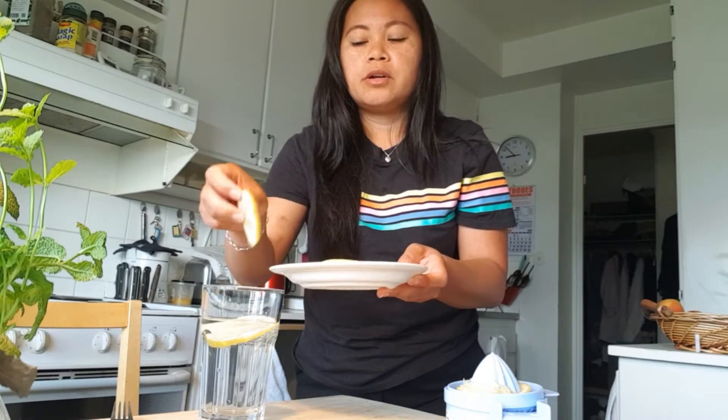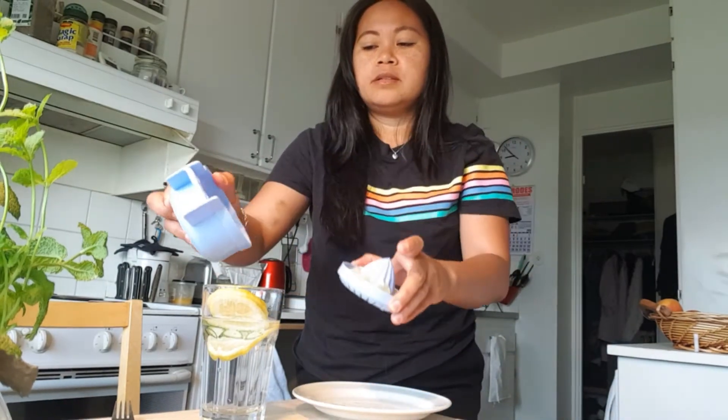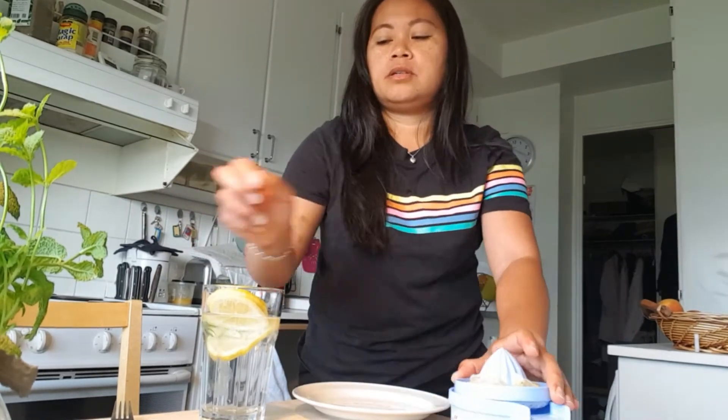Reduce the water, add some extra lemon juice, stir it, and it's easy.